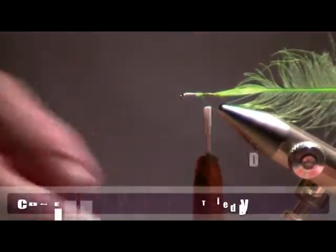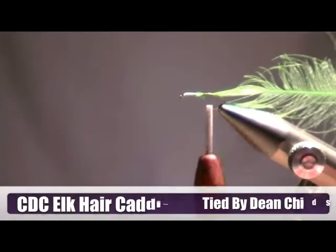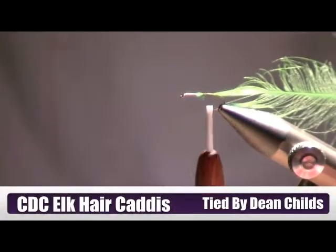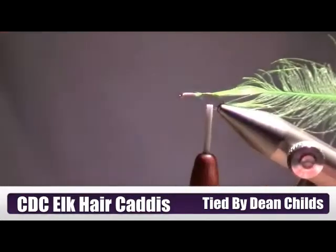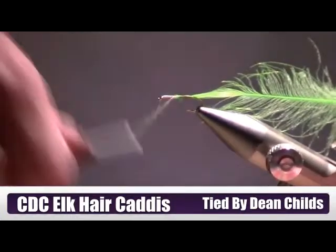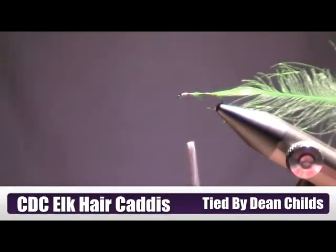I'm tying it in by the tip, and this particular feather — number one feather — really doesn't add a lot of floating. It adds a little bit. It's probably as much as the dubbing would on a regular LPR canvas, but I use it just because it's CDC and I want to.